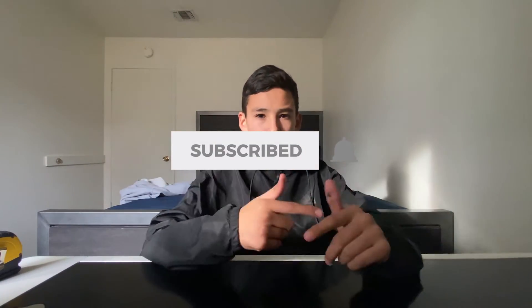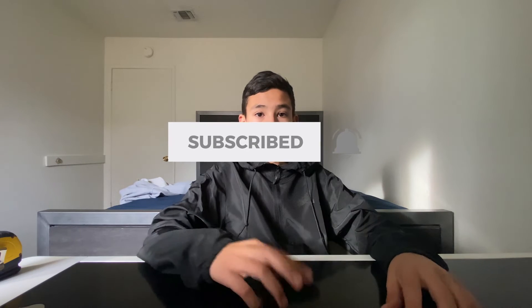That's pretty much it for the unboxing. Make sure you guys smash that like button, subscribe, and turn on the notification bell if you want to catch future uploads.